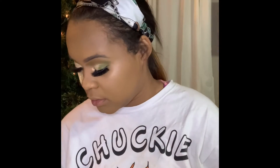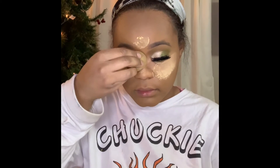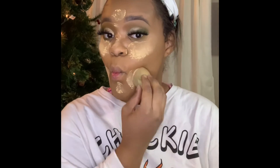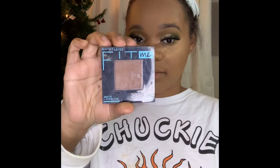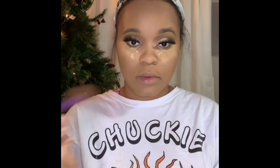Now I'm going in with the Morphe Setting Powder in the color Banana Rich. This is one of my favorite powders. It really just depends on the day how much powder I use — some days I put it on my nose and some days just under my eyes. Now I'm going in with the Fit Me Foundation Powder, which I use for contour, and I'm going to contour my nose.